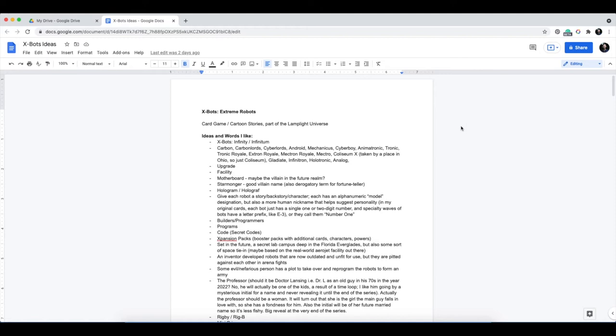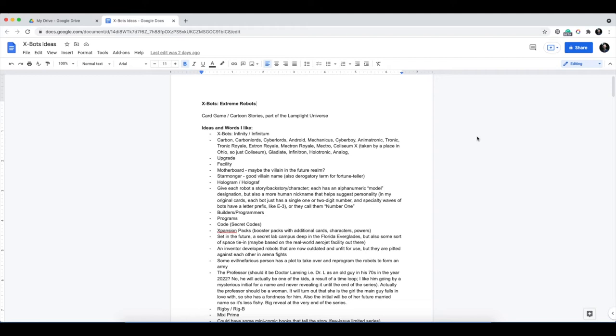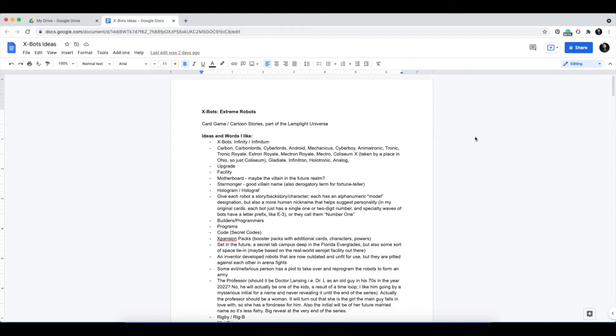That was like cool-sounding things like Cyber Lords, Android, Mechanicus, Cyber Boy, Animatronic, Tronic, and so forth. But it was also like really mundane words, like 'upgrade facility' — I liked the way those things sound. If I'm trying to think through what's the terminology that flushes out this story world and makes it believable and cohesive, those are the sorts of things I was writing down. Some of these are super tiny detail things and some are more big picture.